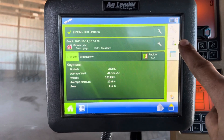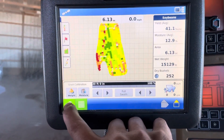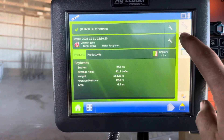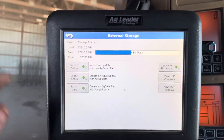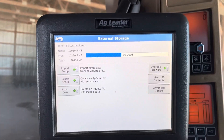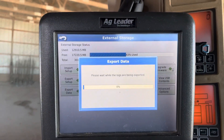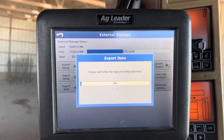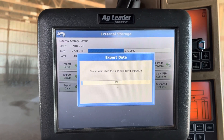We've got some yield data here, so we just hit the stick icon right here — much like what we saw on the InCommand — and just go to Export Data. Once it exports all log files and finishes up, you hit the checkmark.